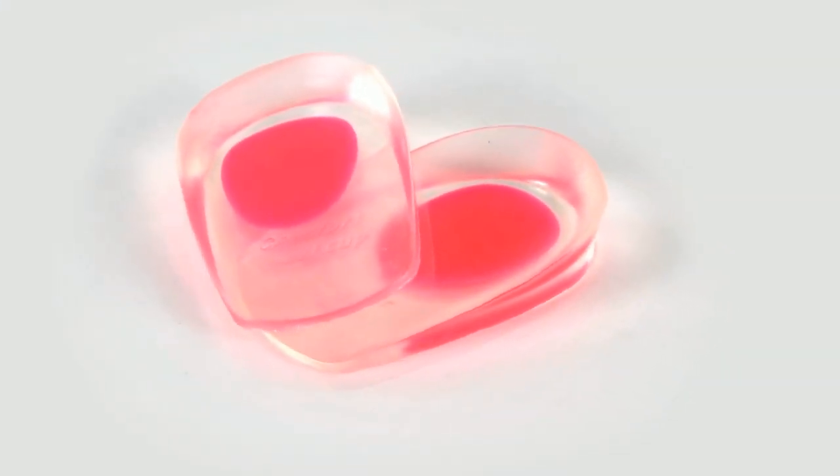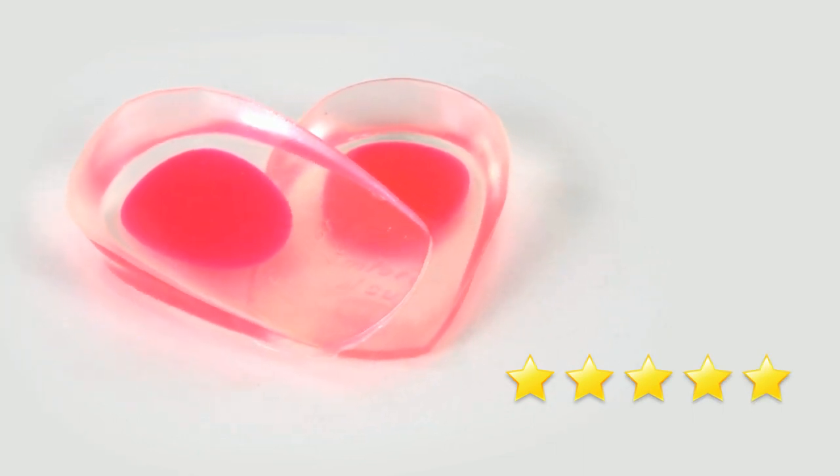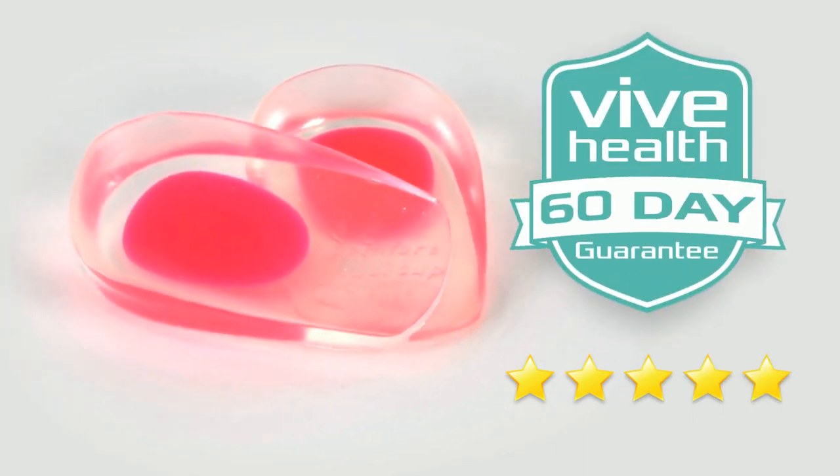The Heel Cups by Vive Sol are trusted and proven. Check out the 5-star reviews. Plus, they're backed by an unconditional 60-day guarantee.